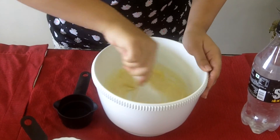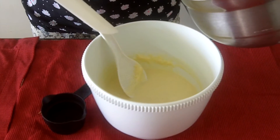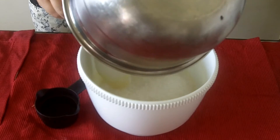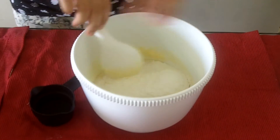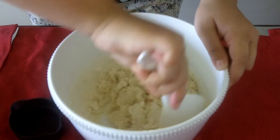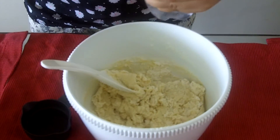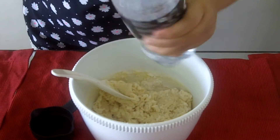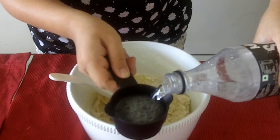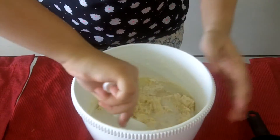Now we will add the dry mixture that we kept aside into the wet mixture and mix all the ingredients together. Then we add half a cup of drinking soda and mix it well.